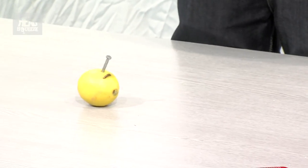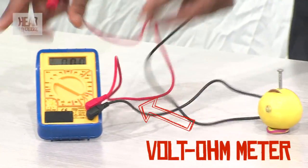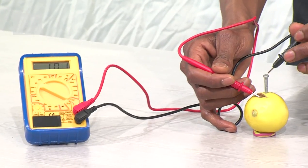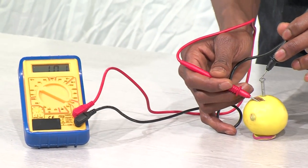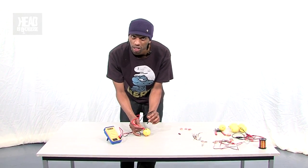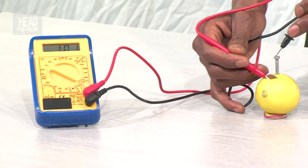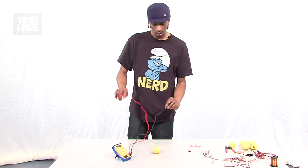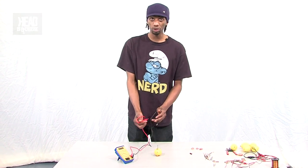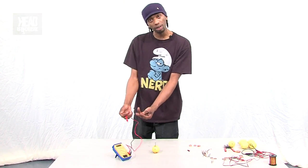Now, can that provide us with electrical current? Well, let's check. Wow — you see what I mean? That's like 1.01, 1.01 volts. Volts are named after that guy, Volta, that I was talking about earlier. So if we can get 1.01 volts from one lemon, maybe we can increase the number of lemons or cells to try and increase the amount of voltage we can get.